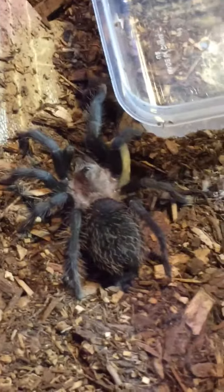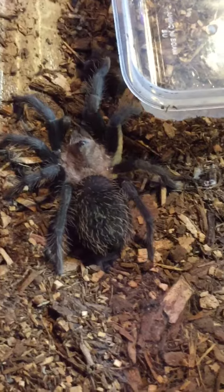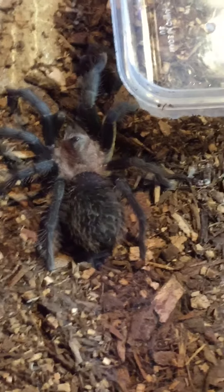Hey everybody, welcome back to my channel. Today I'm going to be doing a tarantula feeding video. Happy 4th of July, by the way.